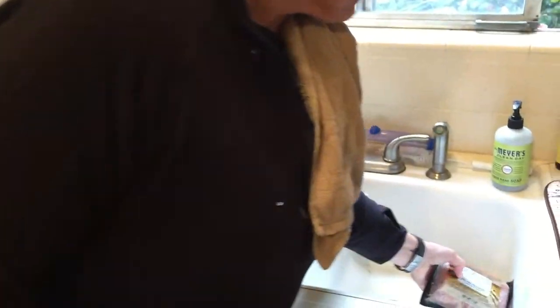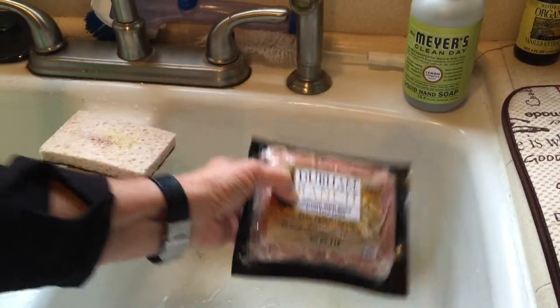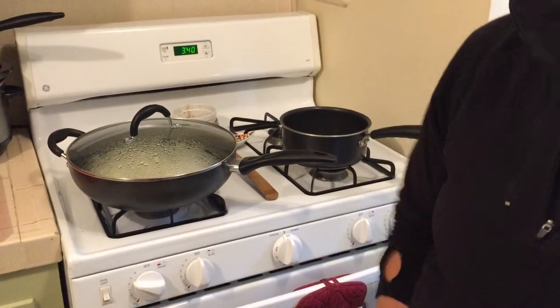I'm thawing out some ground wild boar from feral swine, and I will be grinding that to put in with eggs to make some egg muffins. And that will be for breakfast this coming week, the quick grab breakfast.